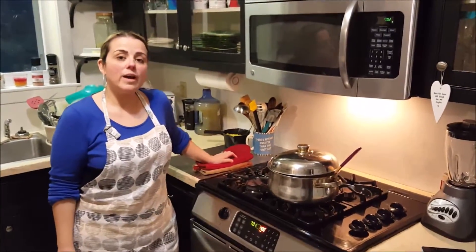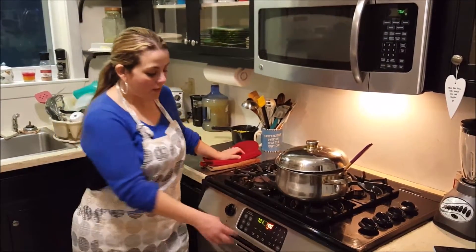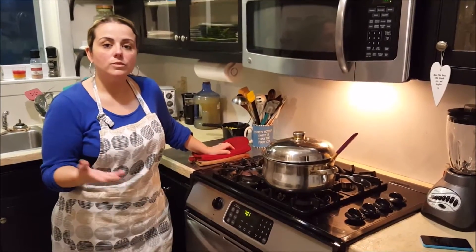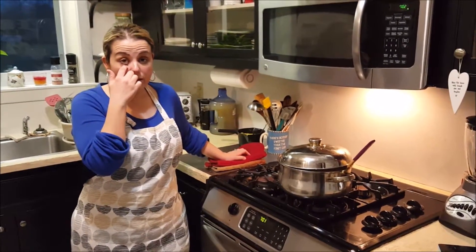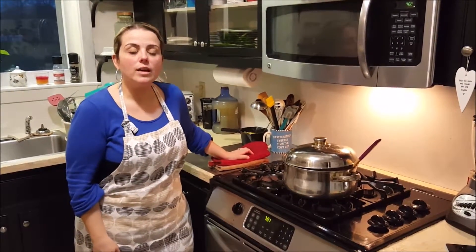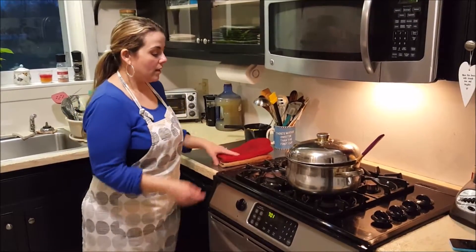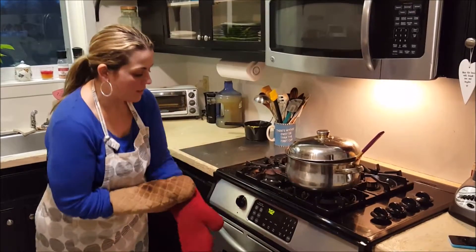So now it's been a full hour — 30 minutes after we've added the ketchup — we're going to take it out of the oven and plate it and serve it up. If you have any questions or comments, or any questions on gluten-free cooking, I'd be more than happy to answer. Just please comment below and I'll get right back to you as soon as I'm able to. So let's take this out of the oven.